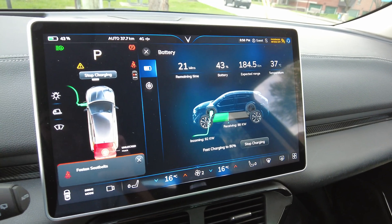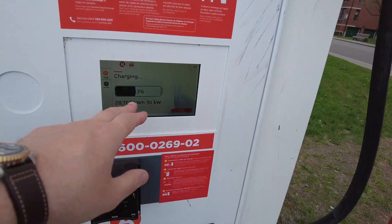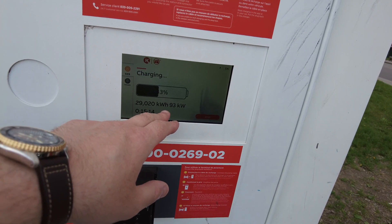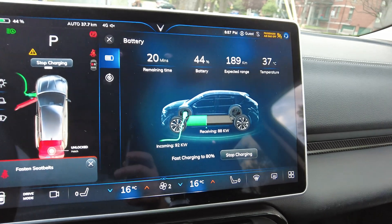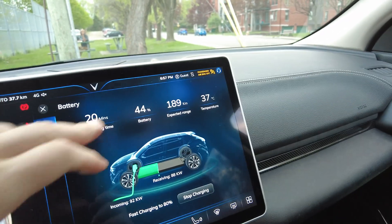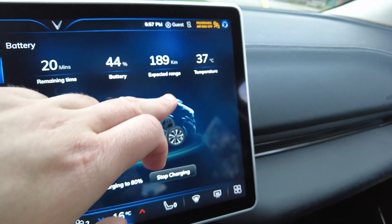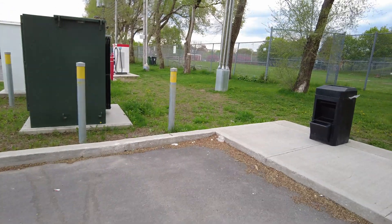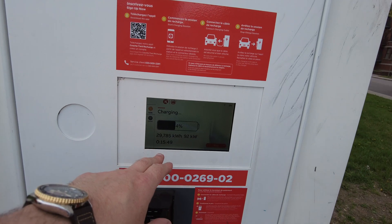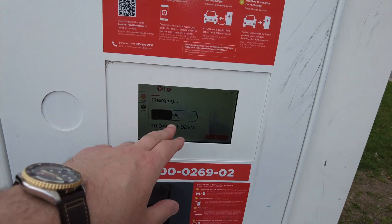Just coming up to 15 minutes of charging time: 15 minutes 49 seconds, 44 percent state of charge. Nearly 30 kilowatt hours of energy in. 92 kilowatts going in at the handle, receiving 88; battery temp is at 37 Celsius. Let's go check what the Terra 184 is doing — I think it's finished its 400 amp boost. We're pulling 92 kilowatts at 15 minutes 55 seconds, 45 percent state of charge.